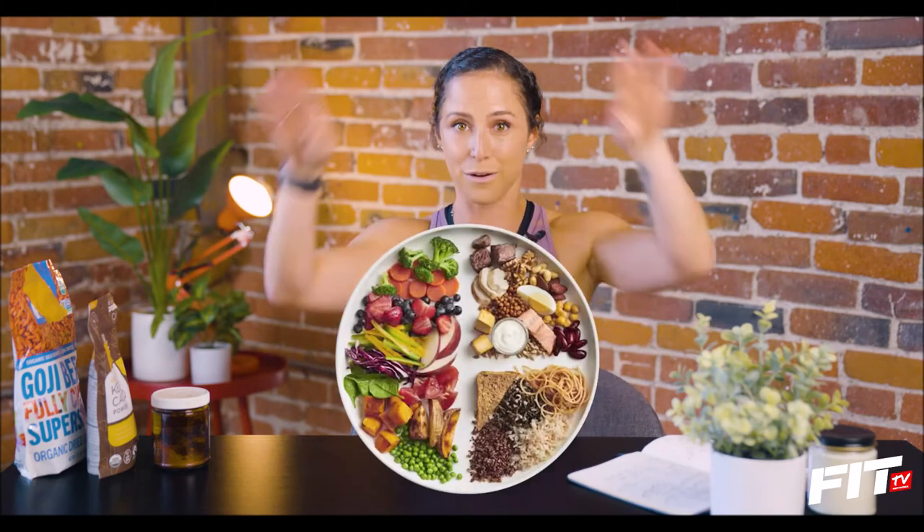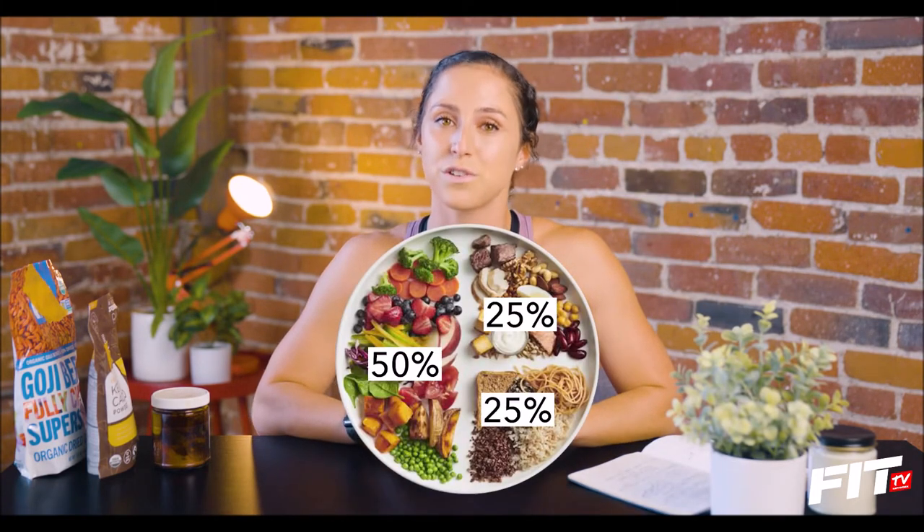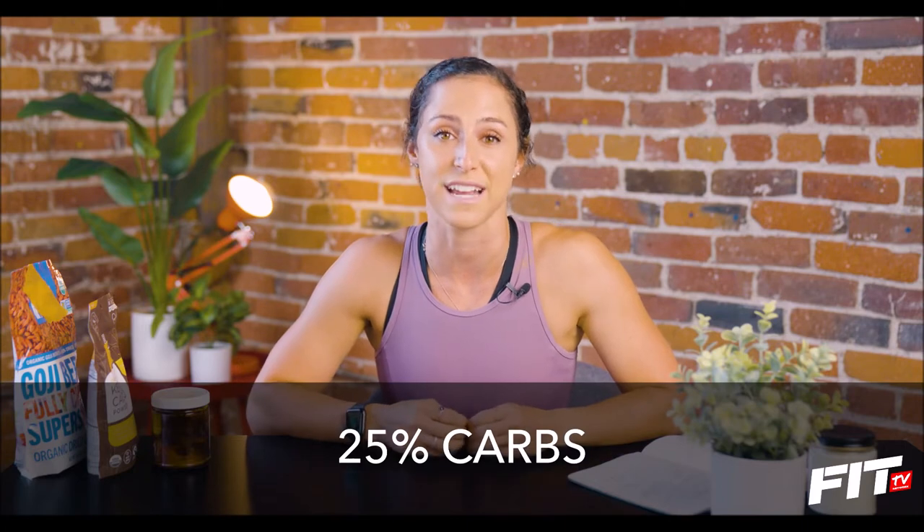First of all, a nice way to look at your plate — picture a big old plate in front of you — is 50-25-25. So, 50% of your plate should be greens, maybe some fruit, 25% protein, and 25% carbs.